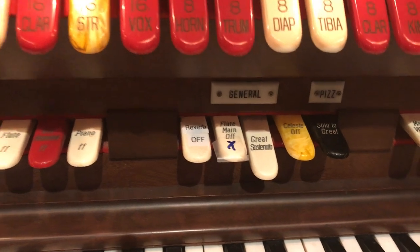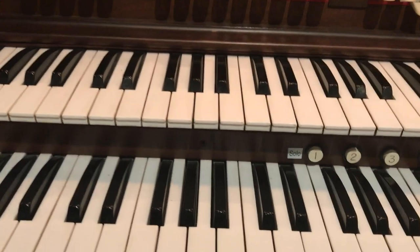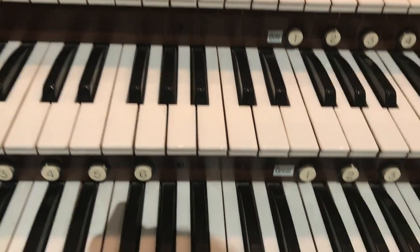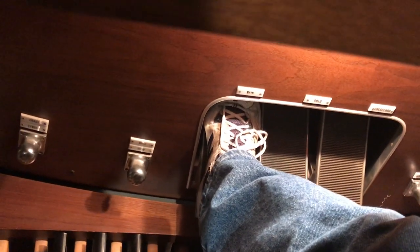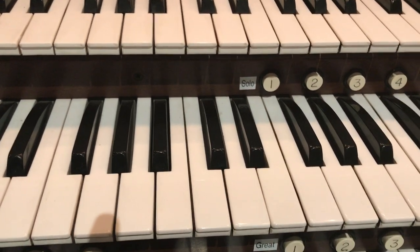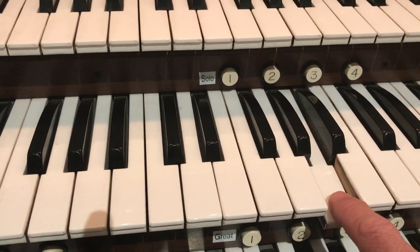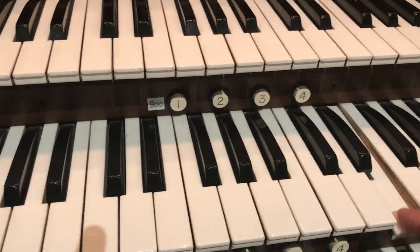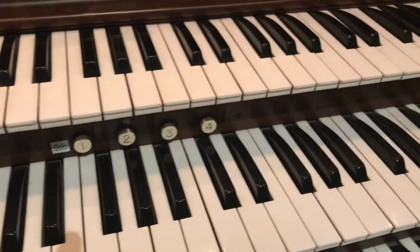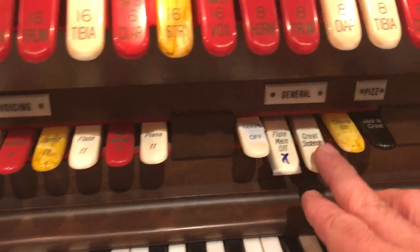Now whenever the Sostenuto switch is engaged on the main, the notes will continue to sound. Here we go — I'm shifting my foot to the left, I've engaged it, and now if I press a note and let go it continues to sound. In fact I could cumulatively add more notes. That applies to any instruments on the Great.